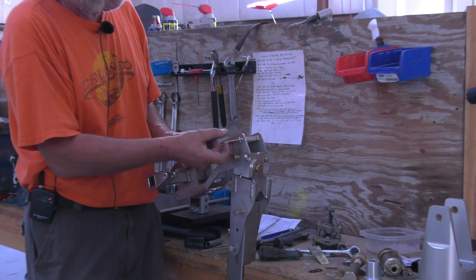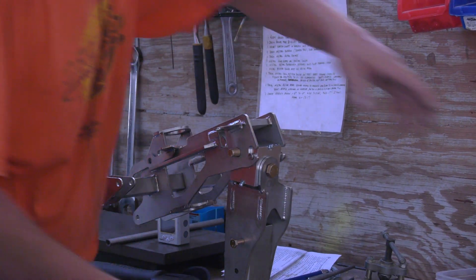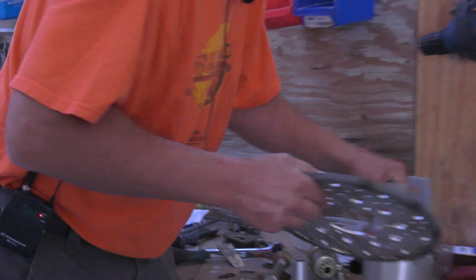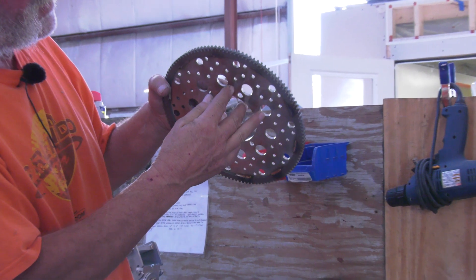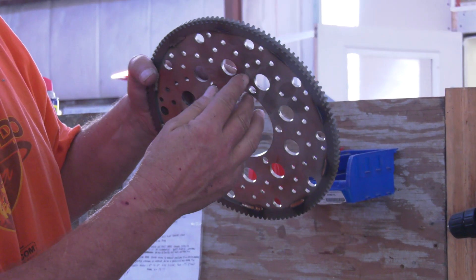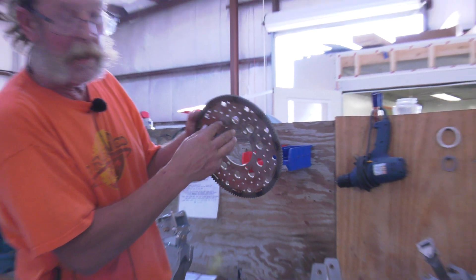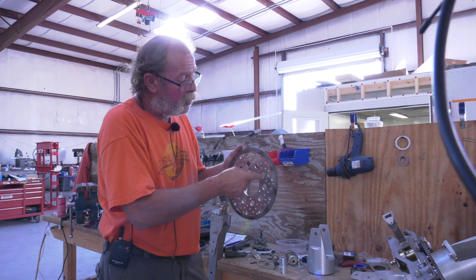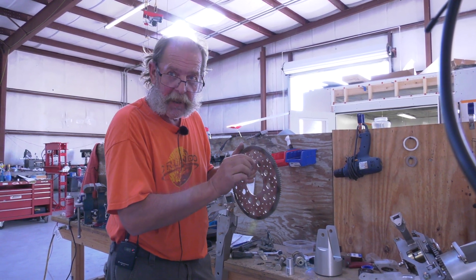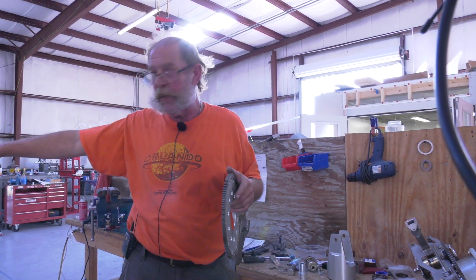We usually set it about an eighth of an inch below the ring gear, and it senses metal or no metal — metal, or no metal. This is 10 holes, so whatever pulses it gets, divided by 10, is your rotor RPM in the instrument. This is how this thing works.